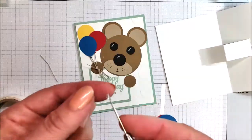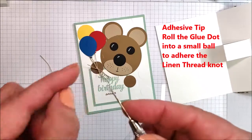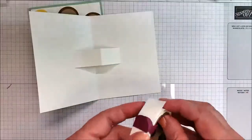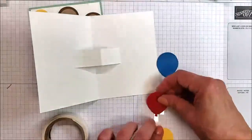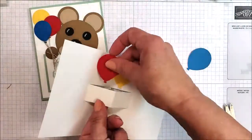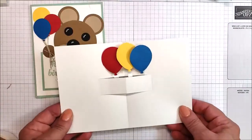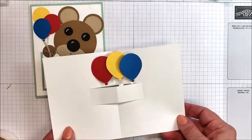The nice thing about glue dots is they can be scrunched up to make a really tiny shape that's still very sticky. So this little tiny shape here is going to go behind the knot. There's the front ready to go. Now I want the inside, and I'm going to use glue dots again. This is what it will look like when it's wide open, and you can see how it closes up on itself real nicely. This is going to work out just fine.